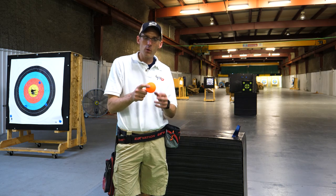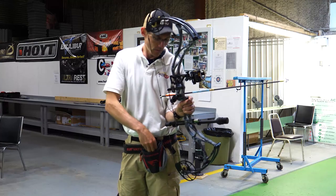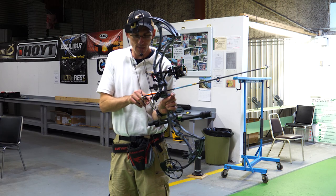The first thing we're going to try to get an arrow through is the ubiquitous orange street hockey ball. Let's see if this orange hockey ball can withstand our arrow. I don't like its chances.